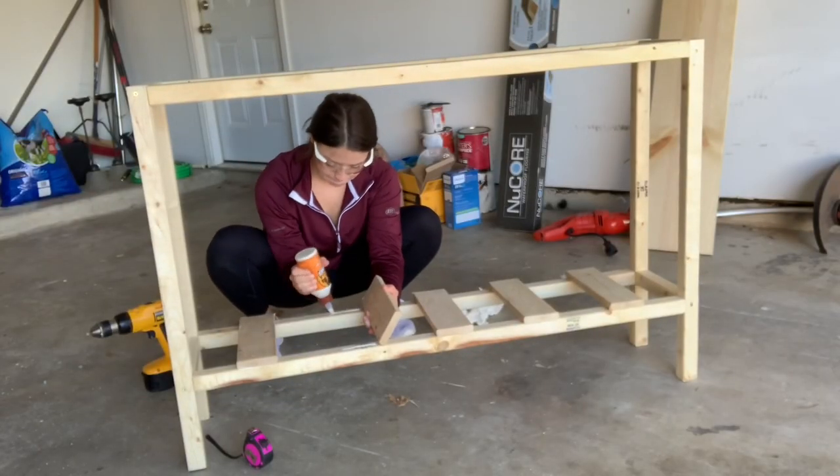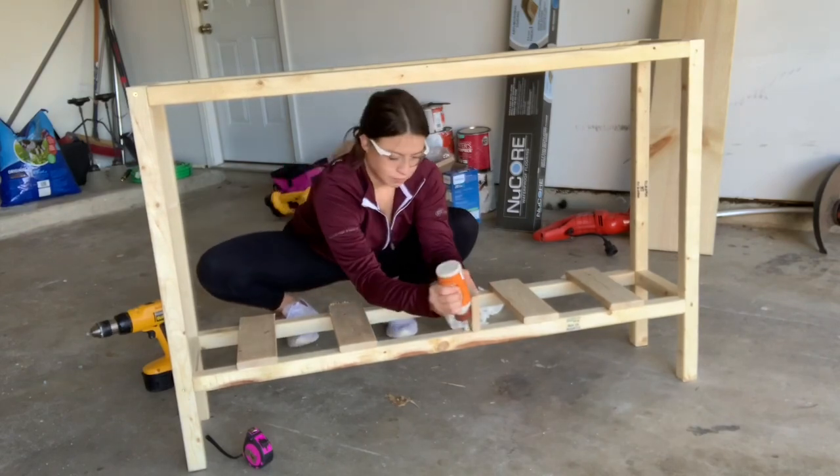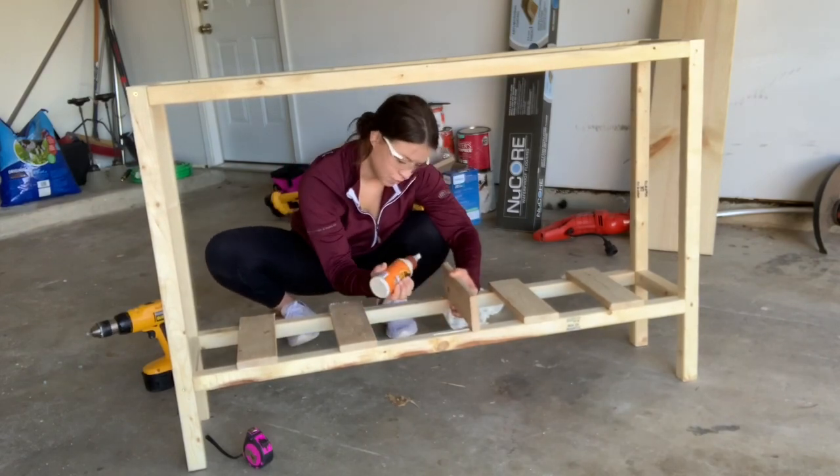Next I used some scrap wood that I had in my garage and I just used wood glue and attached it to make a cute little bottom shelf.